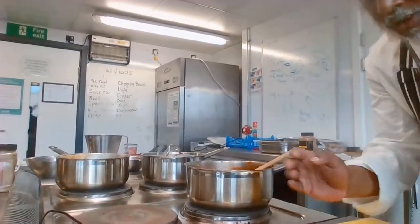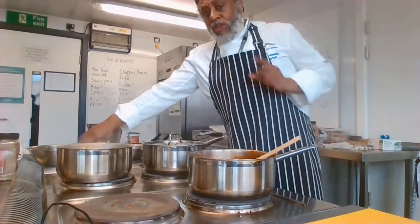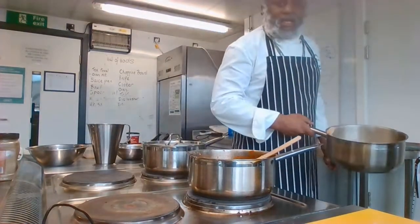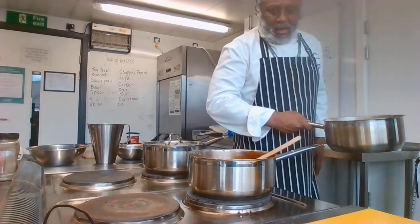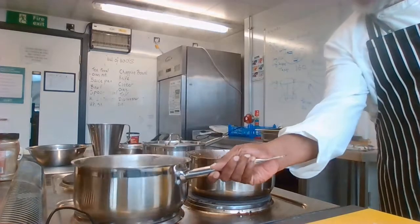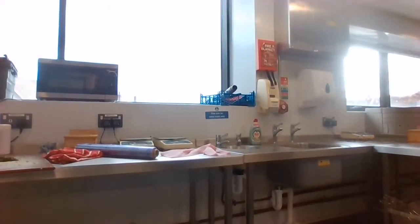Right now I'm going to have a look at the spaghetti here. Spaghetti takes about, if it's dried, about 12 minutes, maximum 15 to cook. I'm going to turn this around and show you — I'm going to drain it off in a colander and show you what a colander looks like, just in case you don't know.